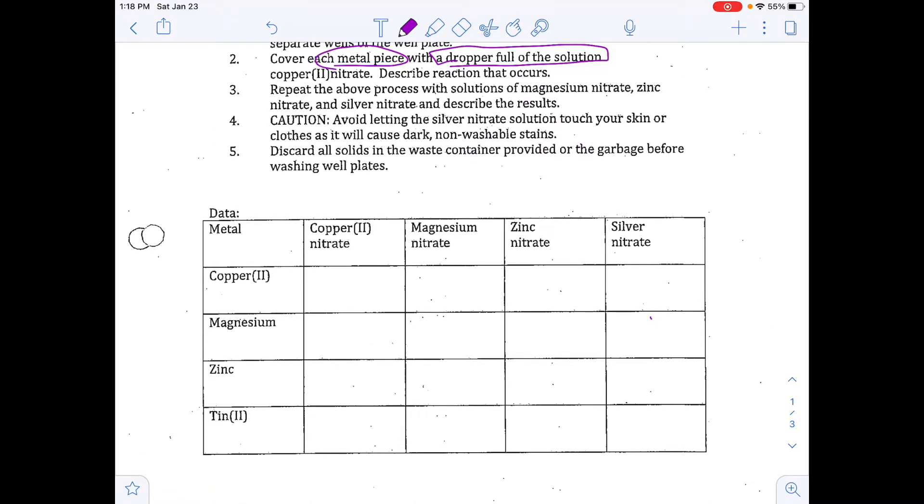We're going to have copper in the first row, magnesium in the second, zinc in the third row, and tin in the fourth.